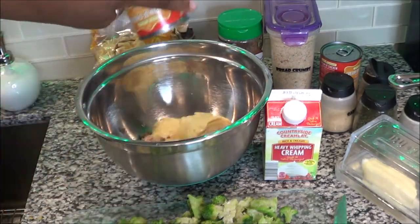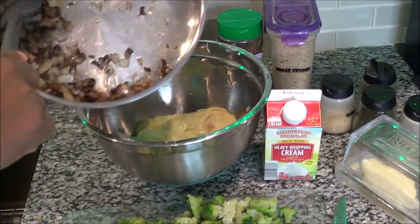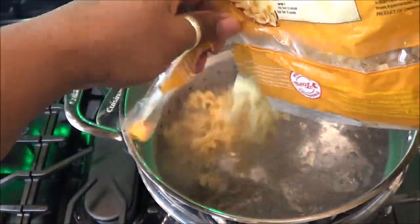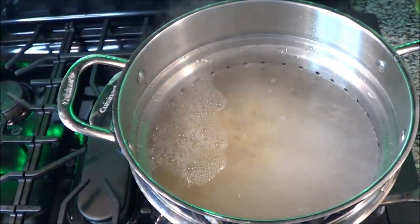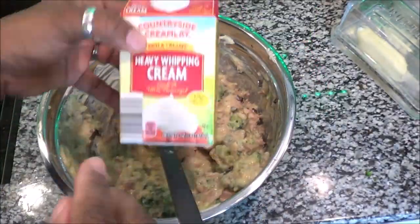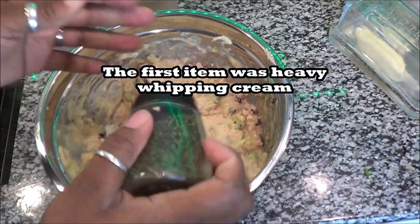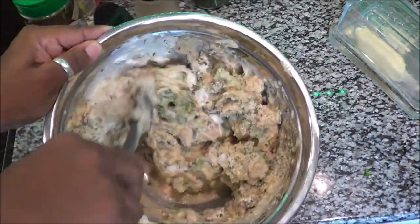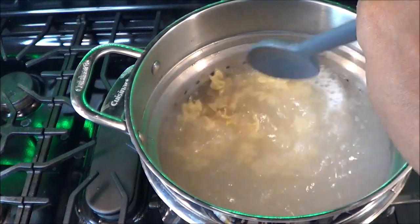Now that the tuna is in the bowl, add both cans of cream of chicken soup into the bowl as well. Then add your sautéed onions and mushrooms to the bowl. Now add your egg noodles to the boiling water. Take that broccoli and add it into the bowl too, then mix everything together. I'm adding parmesan cheese, garlic, parsley, onion powder, thyme, and black pepper — all of that goes into the mix.